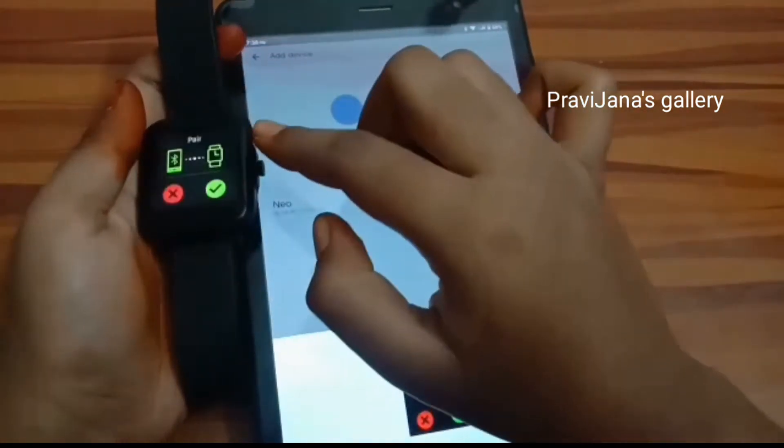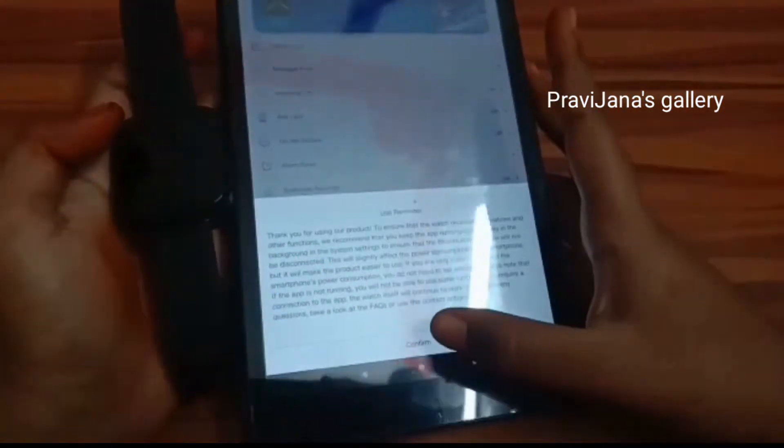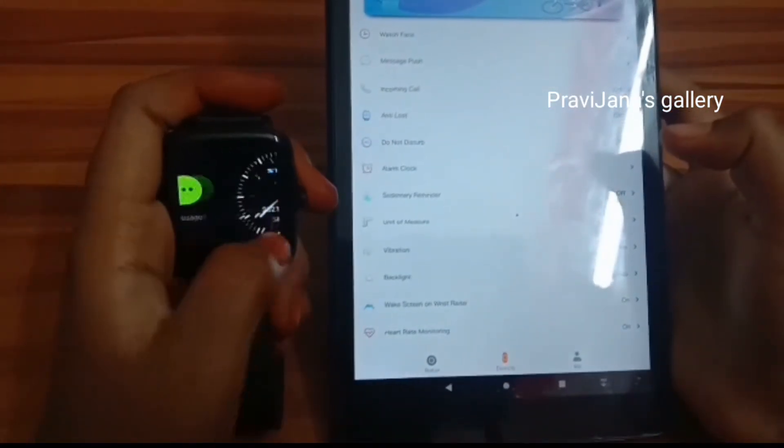Now we have to connect — we have to connect and connect the phone. Now we have to connect the camera and we have to connect the Bluetooth.